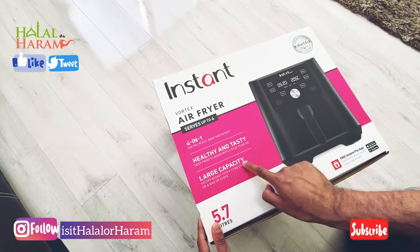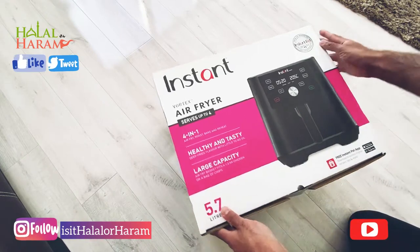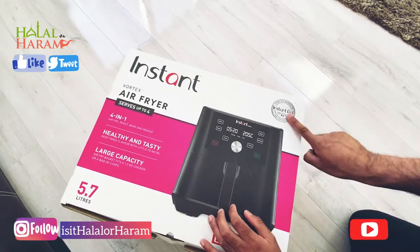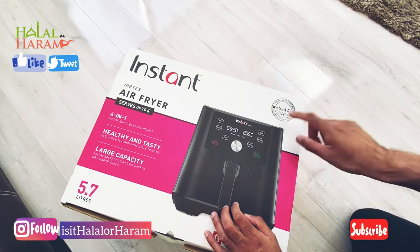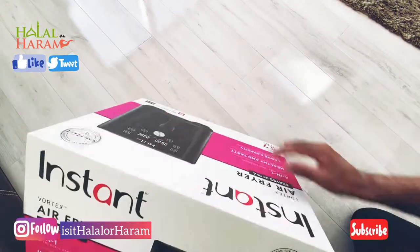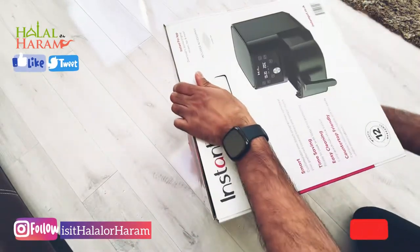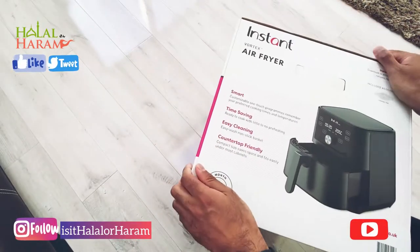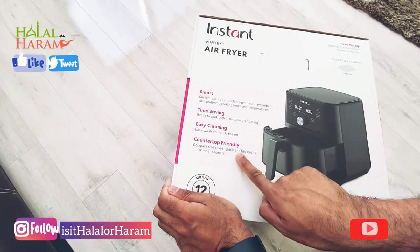At 5.7 litres you can actually fit a full chicken in it. The four options it has are air fries, roast, reheat, and bacon. I'm doing a voiceover on this — I thought it would be a lot easier rather than talking while doing the video.